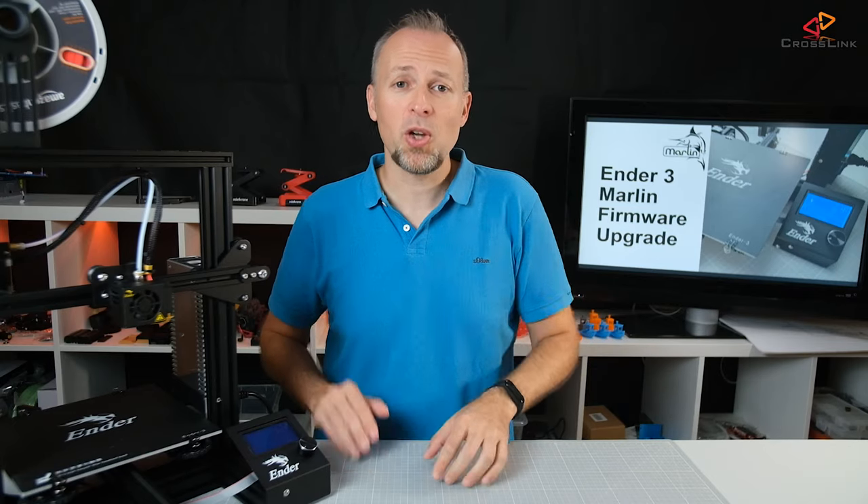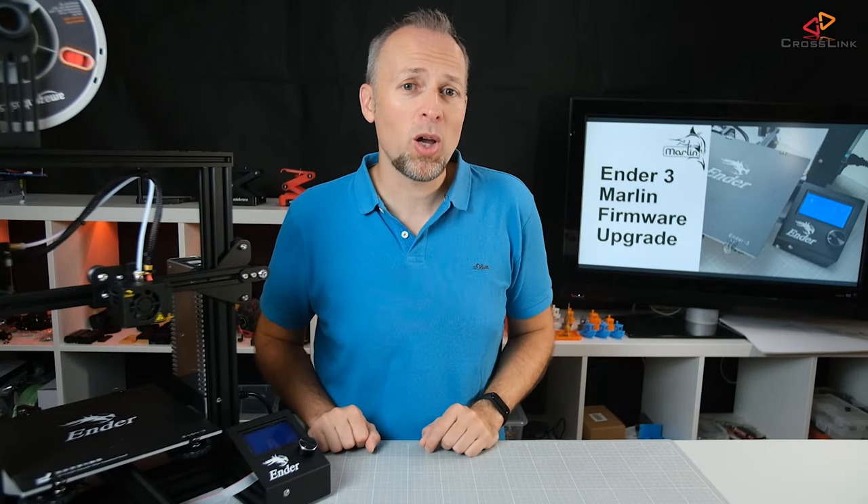In this video, I will show you how to upgrade your Ender 3 with Marlin firmware, and we're starting right now.